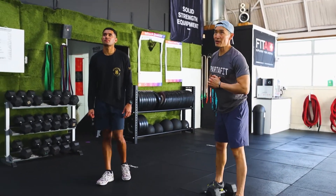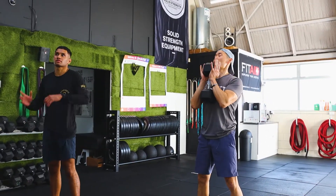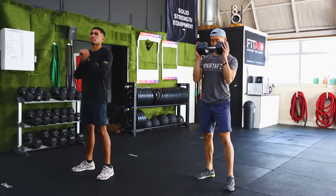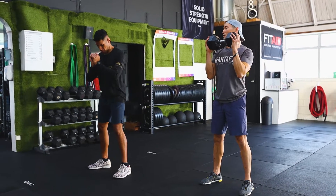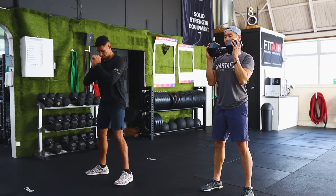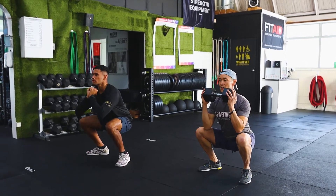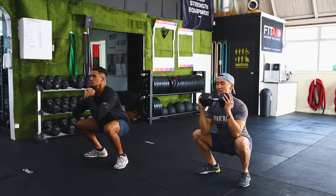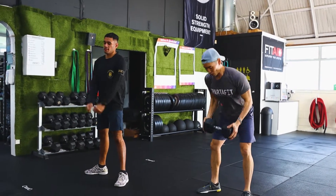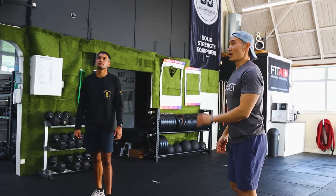Next movement: dumbbell goblet squat. You can hold the dumbbell in front vertically or horizontally — it's up to you. Once you have the dumbbell up, elbows forward. Keep your core tight, rib cage down, squatting down and up. This is great for your glutes, butt, and legs — all the good stuff.